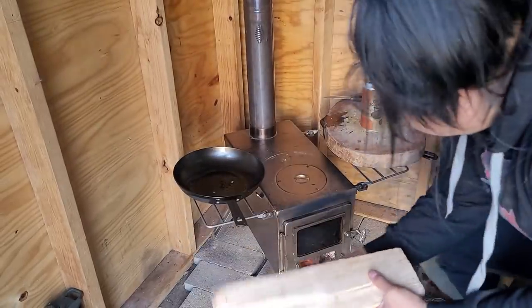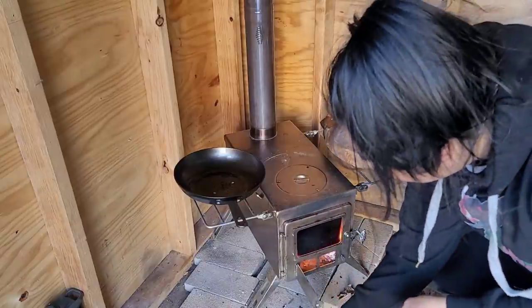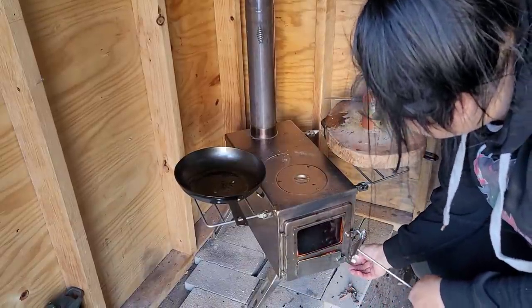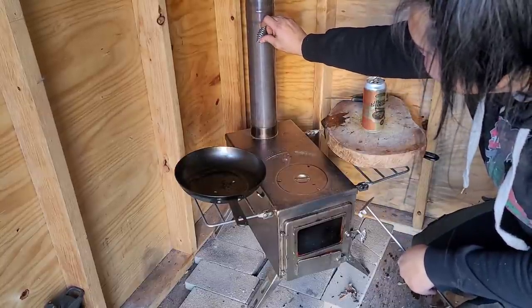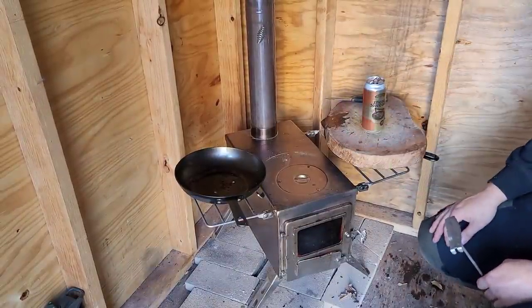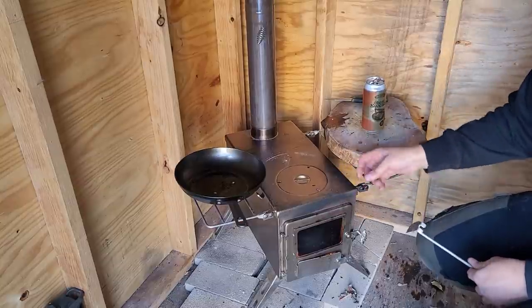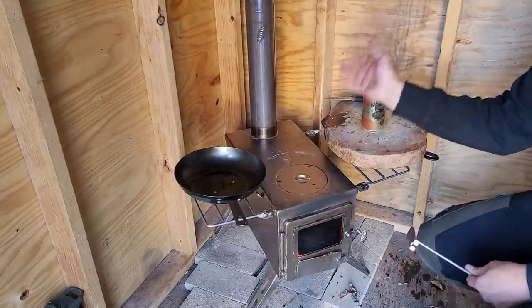I'm going to add a bunch of firewood with larger logs so it'll burn a little bit longer, and let it sit for about an hour to see how warm it can get in here. I'm going to close the airflow down just a tiny bit. Hopefully that singular large log is going to burn slowly and radiate enough heat to warm up the entire shed.